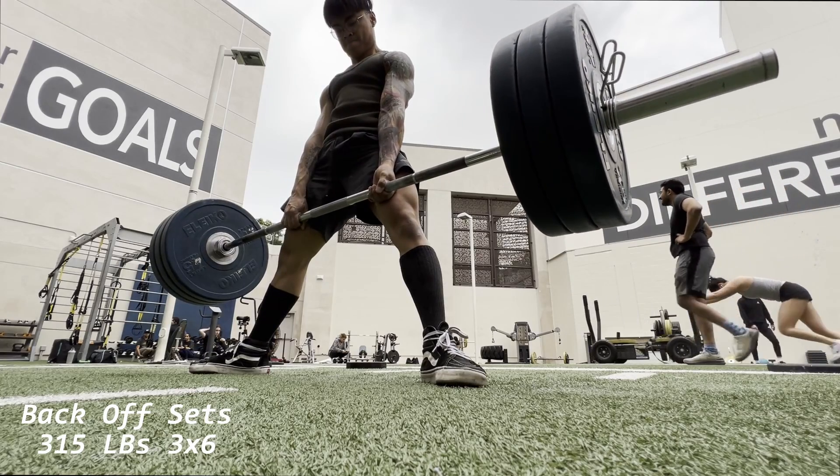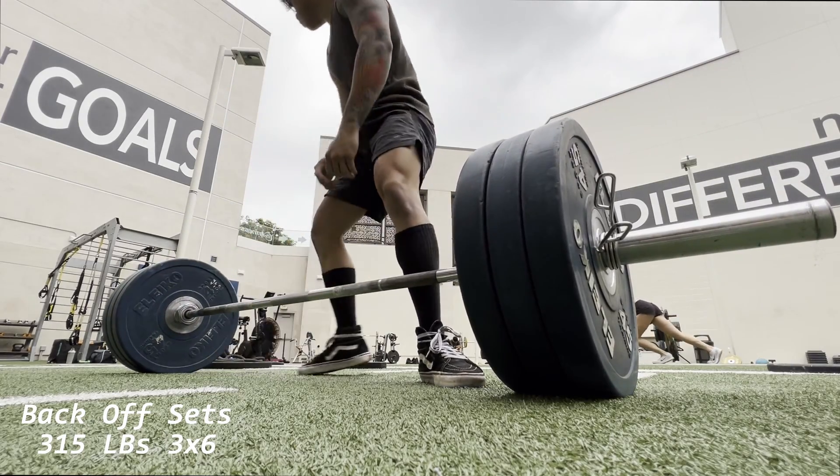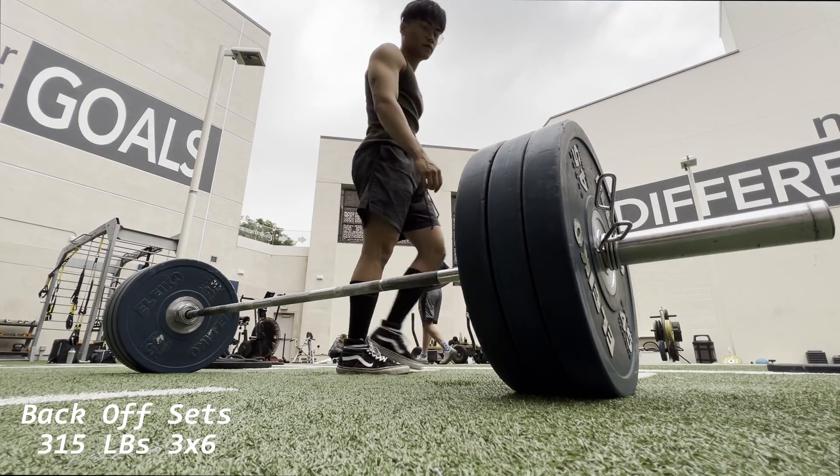So that was it — I just wanted to give an update. Hit the goal. Good shit. It's time to get more PRs on the deadlift, I guess. Bye.